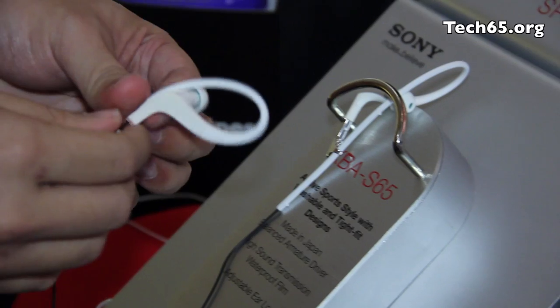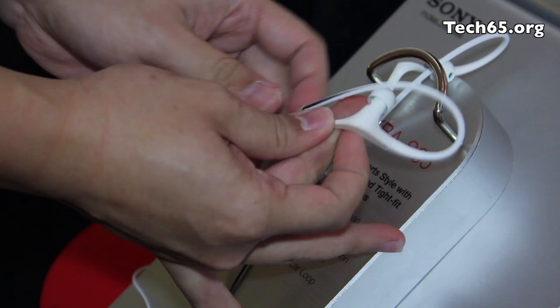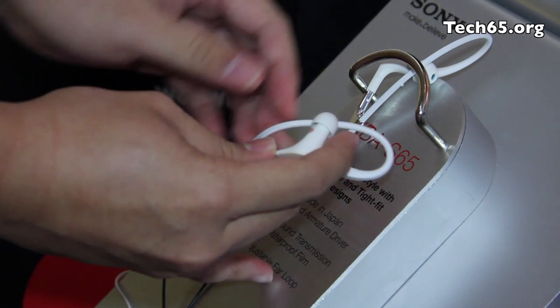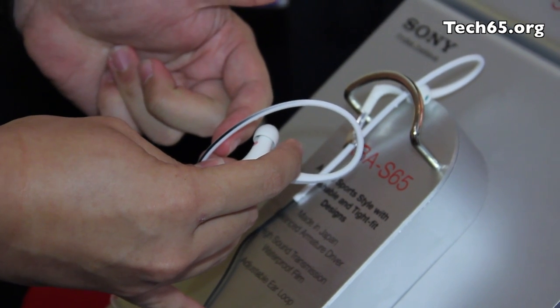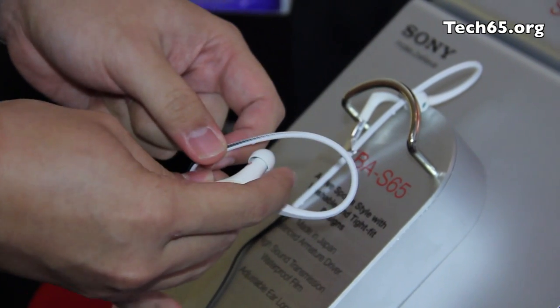A couple of other features with sports in mind: there is a little ear loop so that you can tighten the earphones while running, so that it doesn't bounce around as much. This loop portion here is hypoallergenic, so for people with sensitive ears, this will not affect you while you're running.